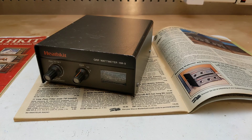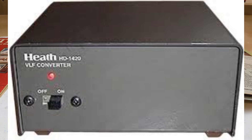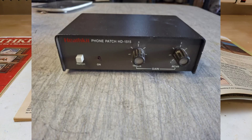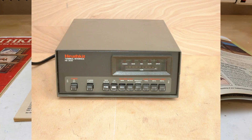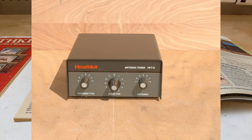As well as the HM9 QRP wattmeter, other models in the series included the HD1418 active audio filter, the HD1420 VLF receiving converter, the HD1422 antenna noise bridge, the HD1424 active antenna, the HD1481 antenna switch, the HD1515 phone patch, the HD1530 touch tone decoder, the HD3006 RTTY tuning indicator, the HD3030 RTTY terminal interface, the HD8999 Ultra Pro CW keyboard, and the HFT9 antenna tuner.